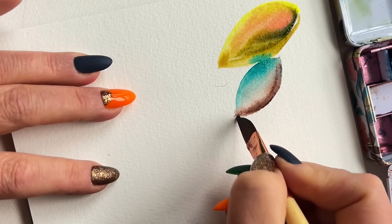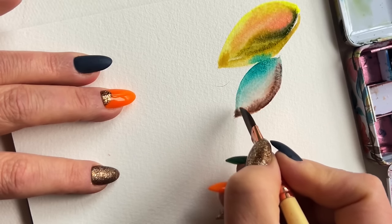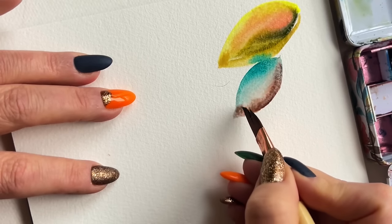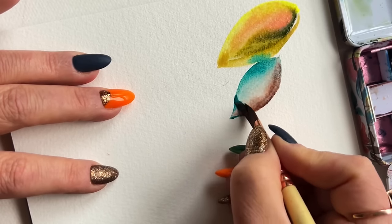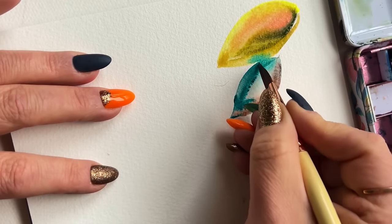Don't die here — meaning, don't stay on this leaf trying to make it perfect, perfect, perfect shape. Get in, get out, get it done. I dabbed in a little bit more of that emerald green and I'm going to just let the watercolor take over and not try to blend it perfectly.